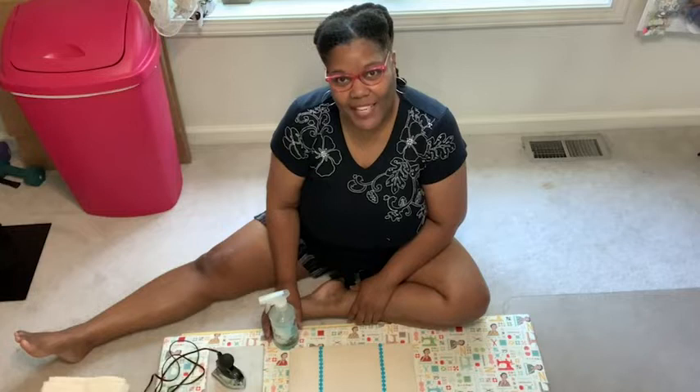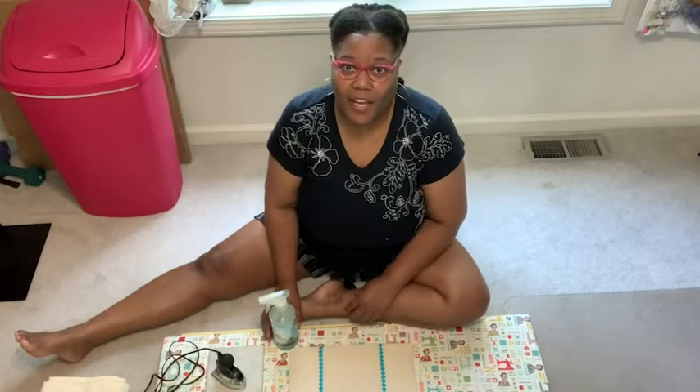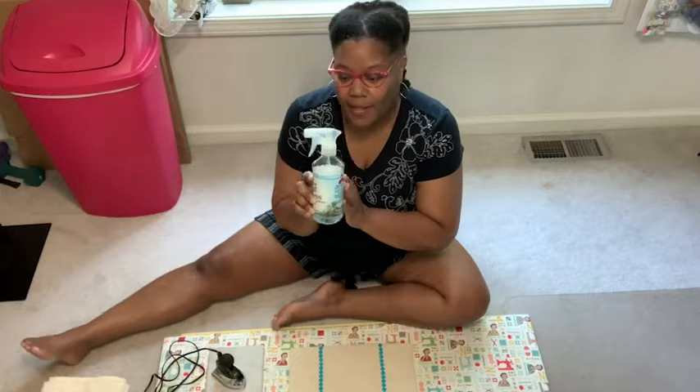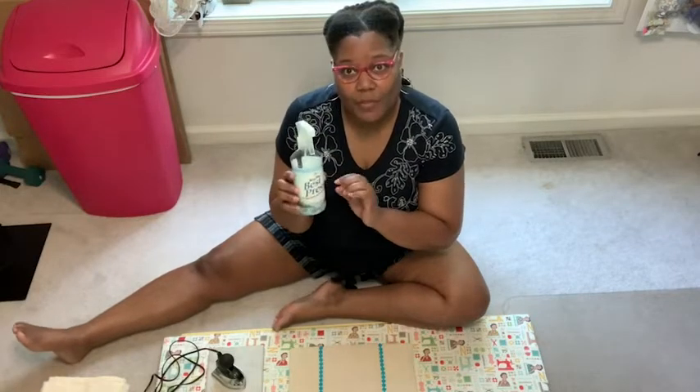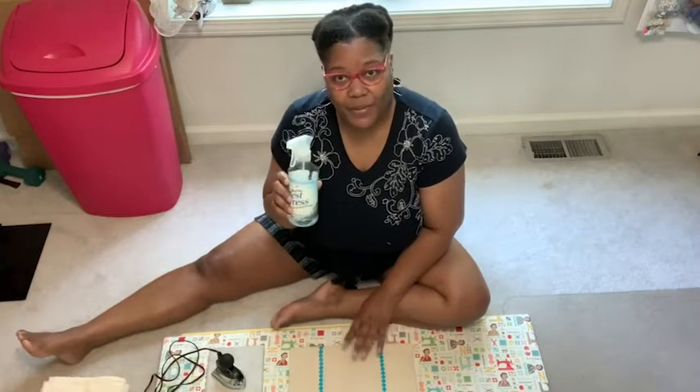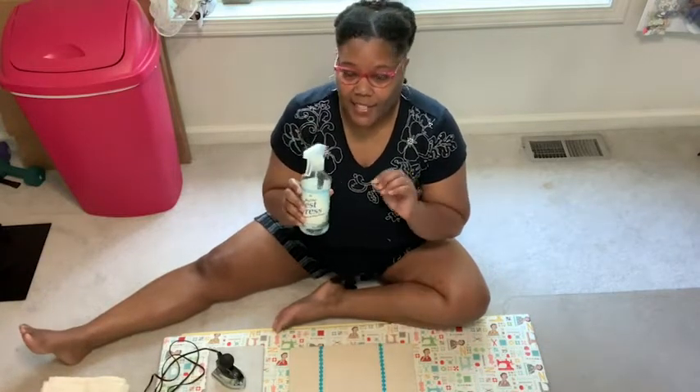Hi, I'm Dionne with WTI. When I have to do any ironing, I like to use Mary Ellen's Best Press. This is the wonderful scent Caribbean Beach. What's nice about Best Press is it doesn't make any white flakes at all.